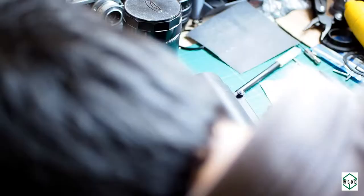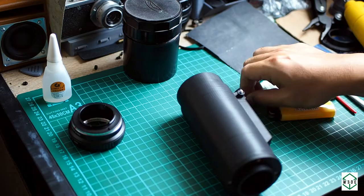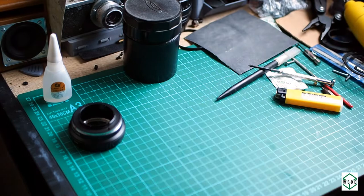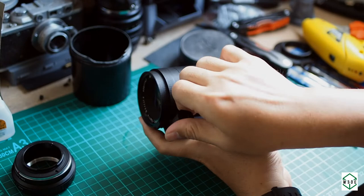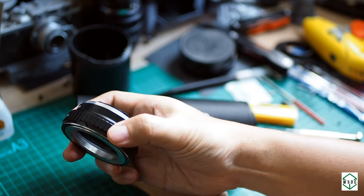Then we assemble again — this is the final assembly, making sure everything fits well and moves as designed. And yes, this is the result — this is the final lens. Now we put the adapter on the M42 mount so that we can mount it on a digital camera.